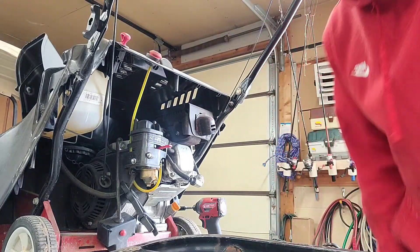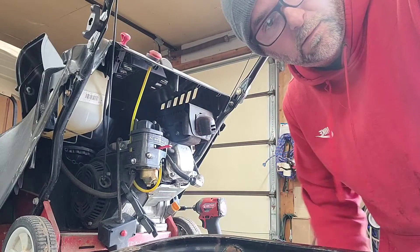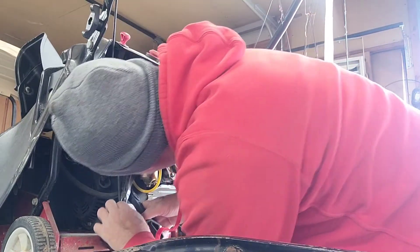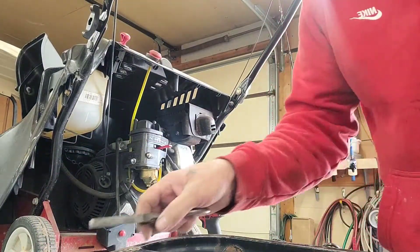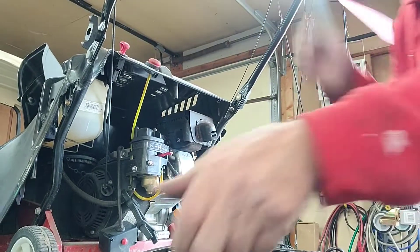At the moment my tripod is an old Maxwell House coffee can — just lean the camera up there and give it hell. So you grab on to it and you twist a little bit, don't try to wreck it. There you go — got that off.